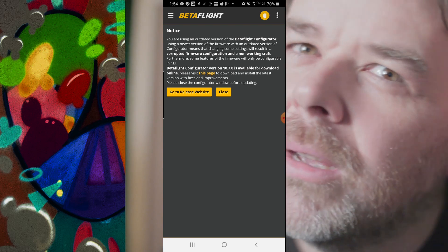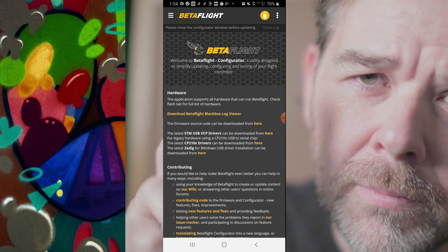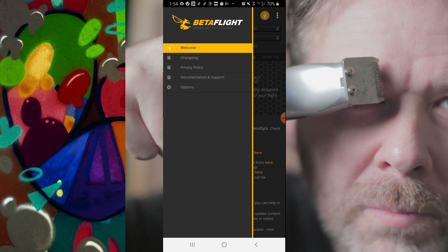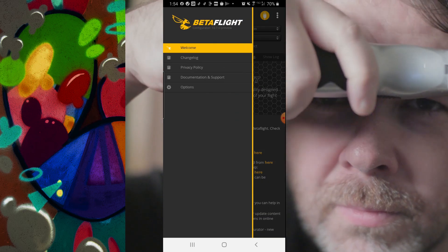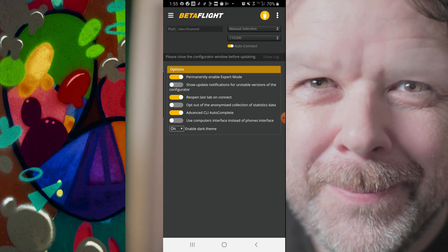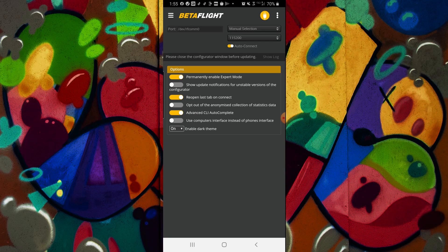Before you plug in, you'll always get a notice that it's an outdated version — don't know why, it's probably just a notice. Click your three dots, make sure auto-connect is on — it saves you a lot of trouble. Click your hamburger on the upper left and you'll get welcome, change log, privacy, documentation, and options. Go into options — I always enable expert mode, reopen last tab, advanced CLI, and dark theme. The other two I leave off; you can do beta versions if you want unstable versions. I like to opt in to stats because it helps developers and I trust the Betaflight developers.